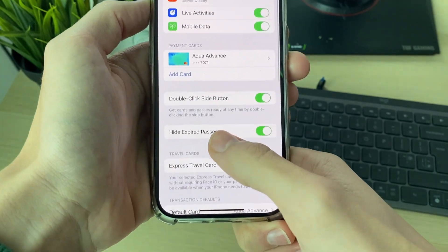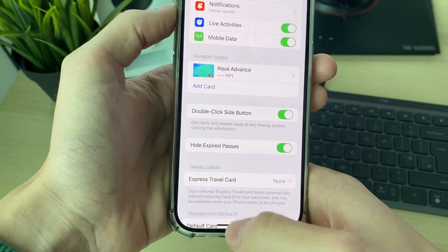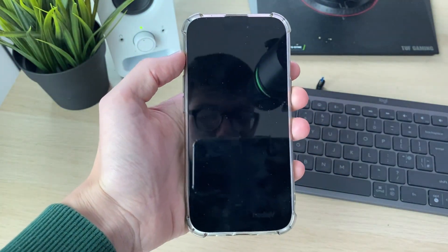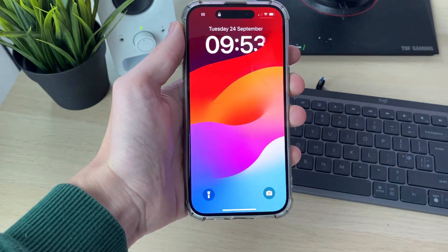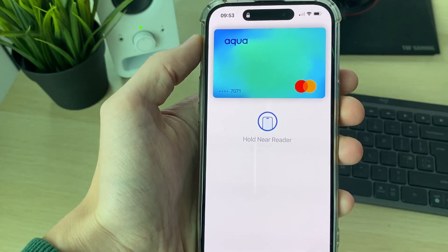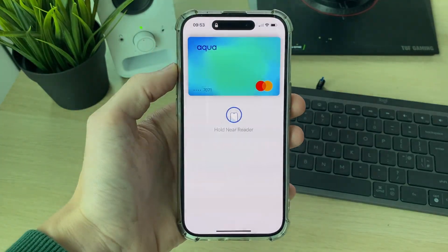Make sure 'Double Click Side Button' is switched on — it makes it super easy to use. With your phone locked, double-click the side button, scan your Face ID, and it will say 'Hold Near Reader.' You can also use it to pay for things in apps on your iPhone.